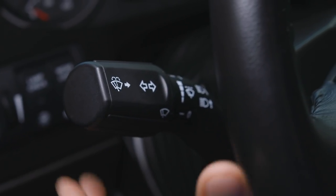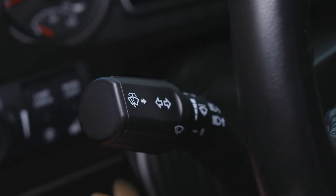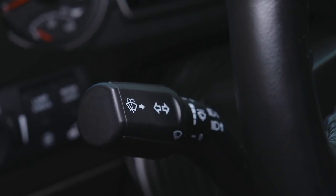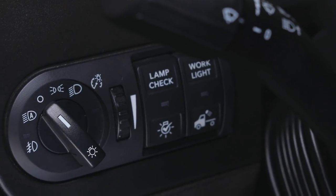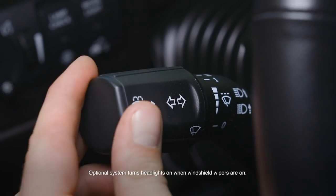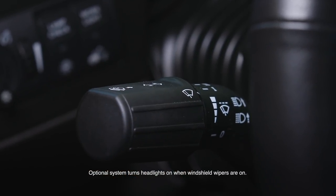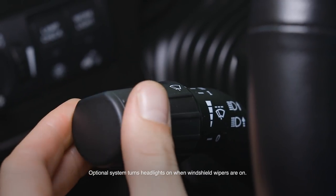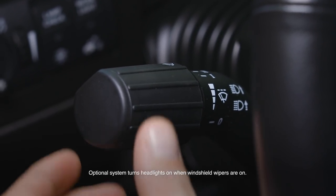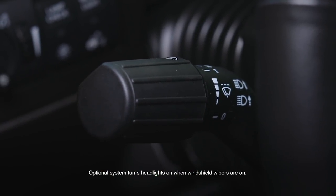To turn on the high beam headlights, pull the lever on the left side of the steering wheel toward you. To keep the lights on without holding, pull further and let go. To turn off the high beams, pull the lever all the way and release. To turn on park lights, turn the knob to the park lights symbol. To activate windshield wipers, rotate the lever forward 1, 2, 3, or 4 positions to increase intermittent speed. Rotate forward 1 or 2 more positions for low and high speed continuous operation. Press the end of the lever toward the column to spray wiper fluid. Rotate the lever toward you to turn off wipers.